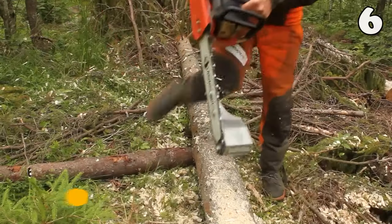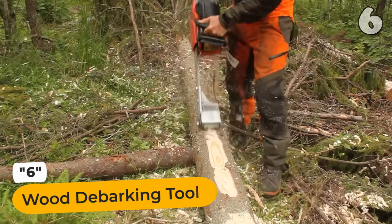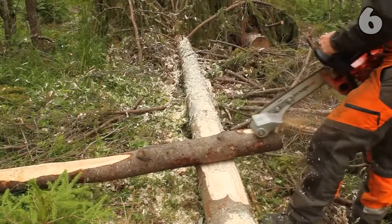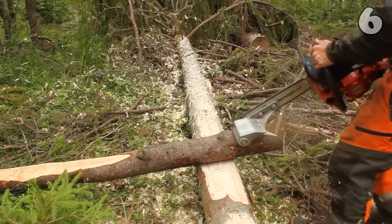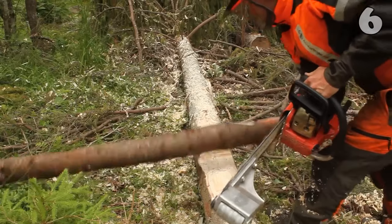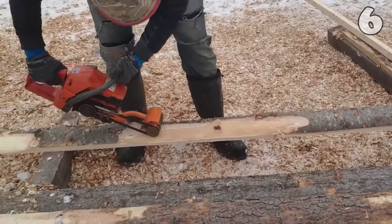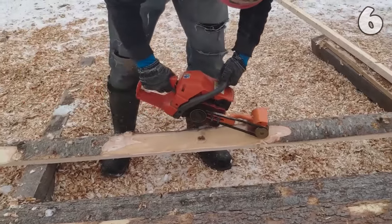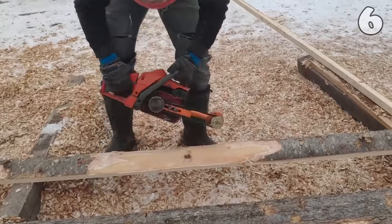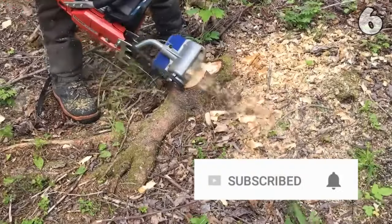Are you tired of spending hours manually removing bark from logs? The Log Peeler Debarker is here to help. This tool effortlessly transforms your chainsaw into a debarking powerhouse, compatible with major brands. Its safe, easy-to-install design ensures a smooth experience in milling, planing, or stripping bark. Ideal for carpenters, woodworkers, and outdoor enthusiasts, it promises efficiency and reliability, making wood processing a breeze.